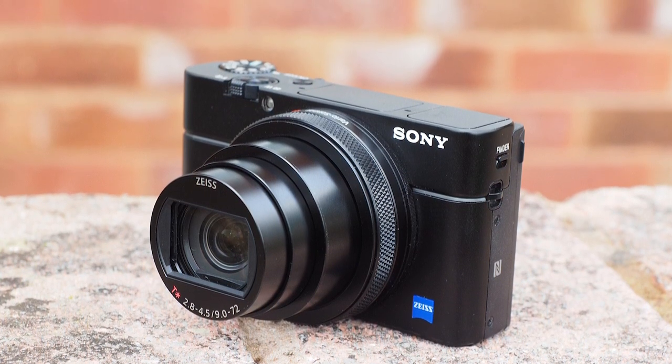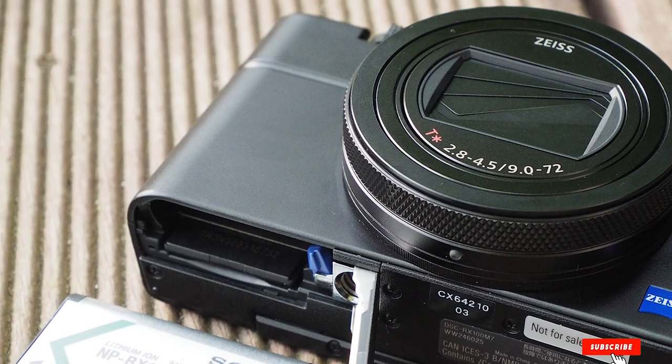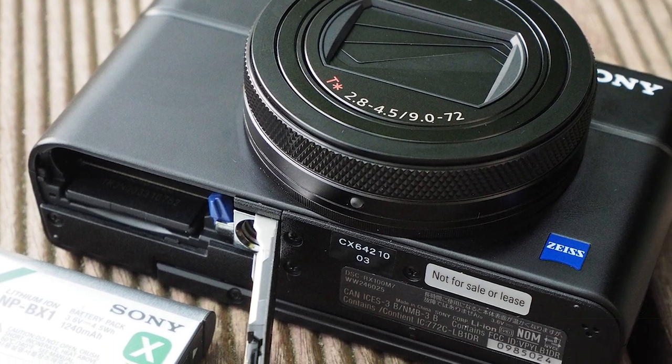The good news, though, is that if the asking price is too dear for you, the preceding RX100 models are still largely in production. So by all means have a look and see if one better suits you.